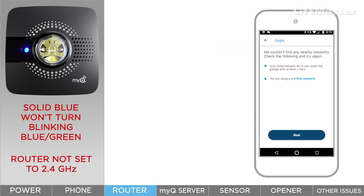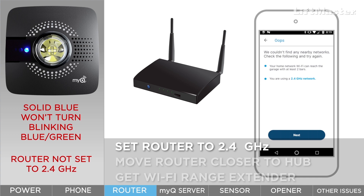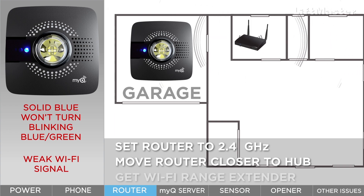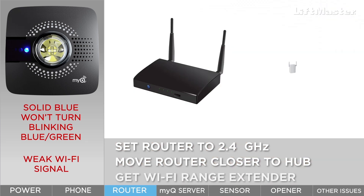If the app is unable to connect to available Wi-Fi networks or if your Wi-Fi network is not listed in the app, the lights will not change from solid blue to blinking blue and green. This may be because your router is not broadcasting 2.4 GHz — make sure your router has this setting turned on. Another reason is because your router is too far away from the hub, so the Wi-Fi signal is too weak. Try moving the router closer to the garage. If you can't do that, temporarily plug in the hub in a location closer to the router. If they connect successfully, you'll need to install a Wi-Fi range extender. Make sure to install the extender within range of the strong signal from the router.